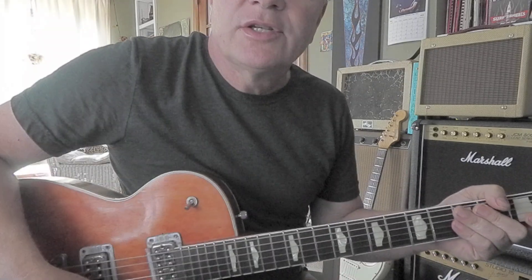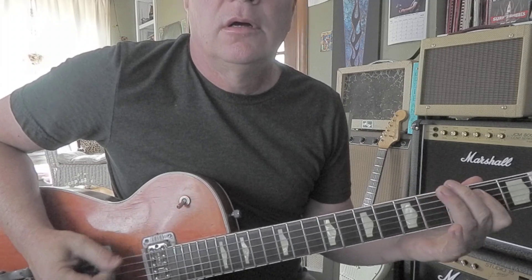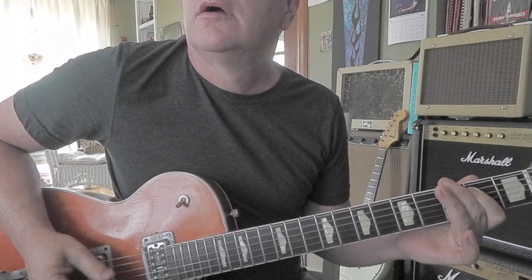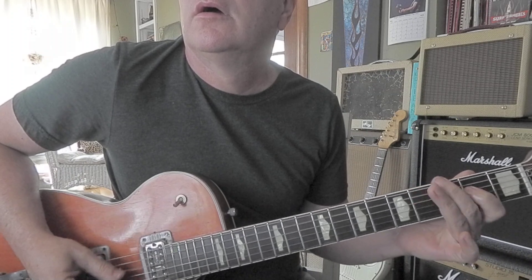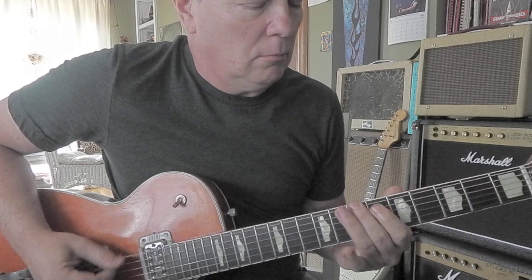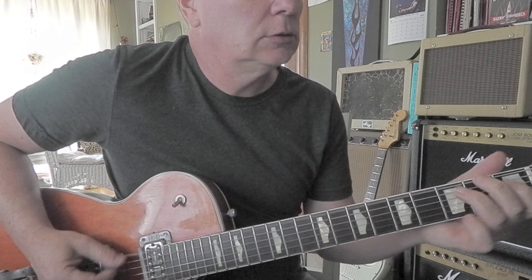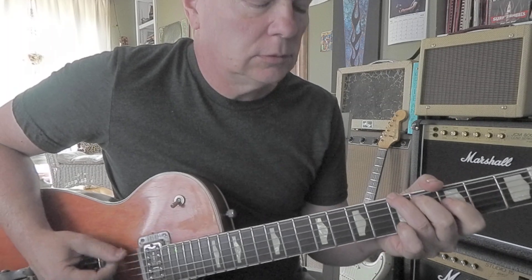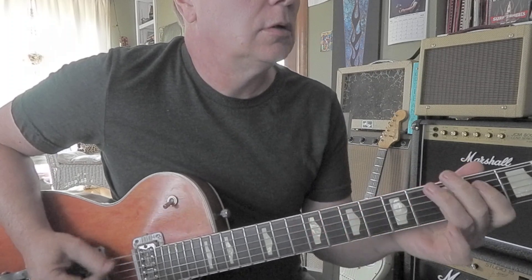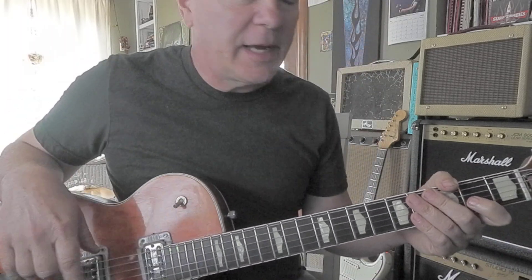Hey man, if there were some riffs on that Beatles song we just covered, it'd be something like this. So that's basically the bass part, but it's kind of fun to play it on guitar.